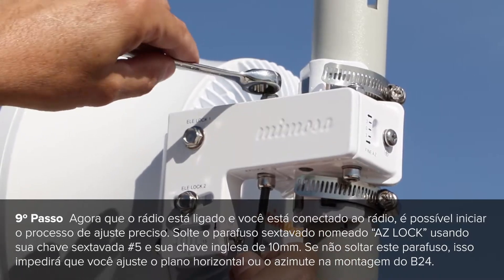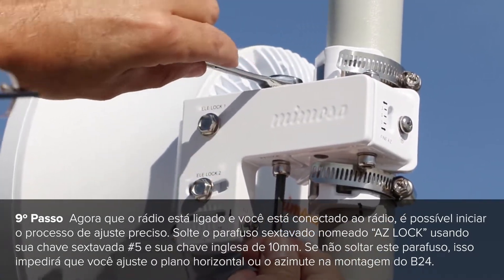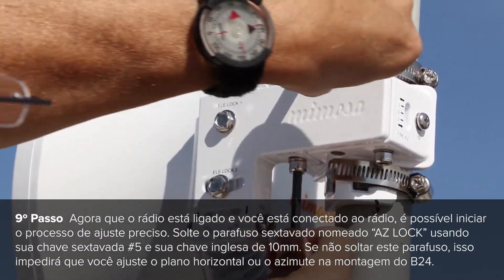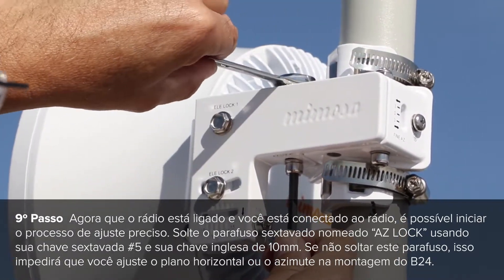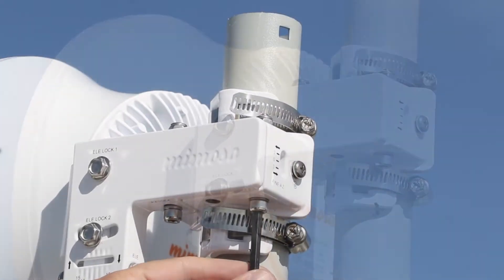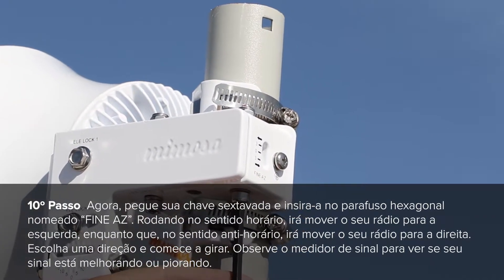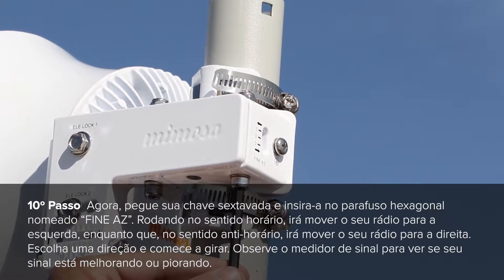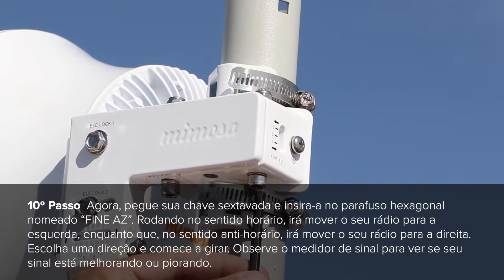Loosen up the hex head screw labeled ASLOK using your number 5 hex wrench and your 10mm wrench. Failure to loosen the screw will prevent you from adjusting the horizontal or azimuth on your B24 mount. Now take your hex wrench and insert it into the hex screw labeled fine ASLOK. Turning clockwise will move your radio to the left, while turning counter clockwise will move your radio to the right.